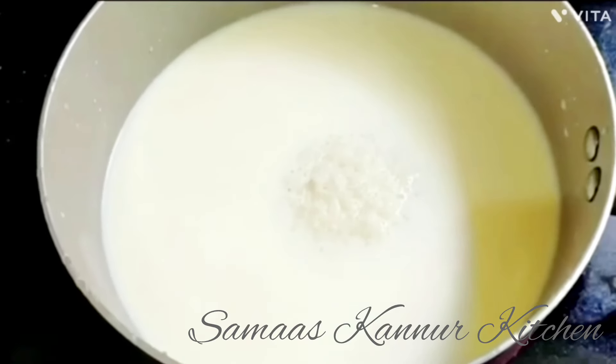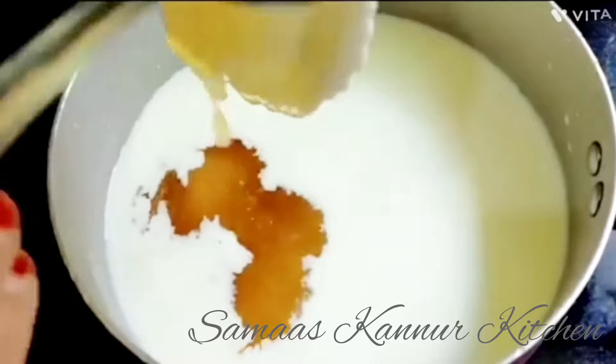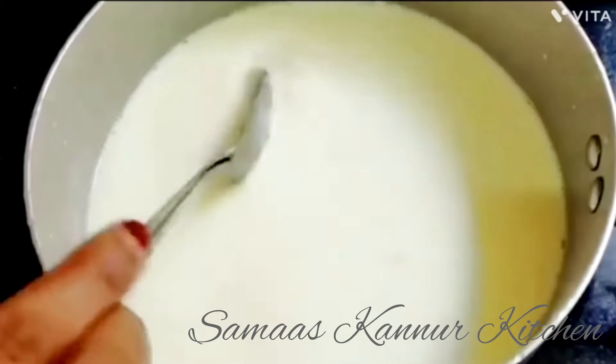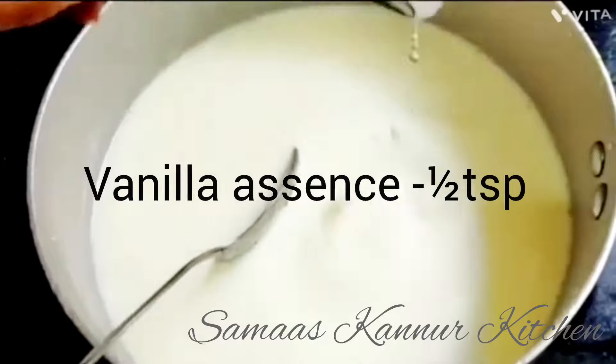I will mix it in the pan. I will mix it in the panchasar. Add 1 teaspoon of vanilla sauce. I will boil it in the pan.